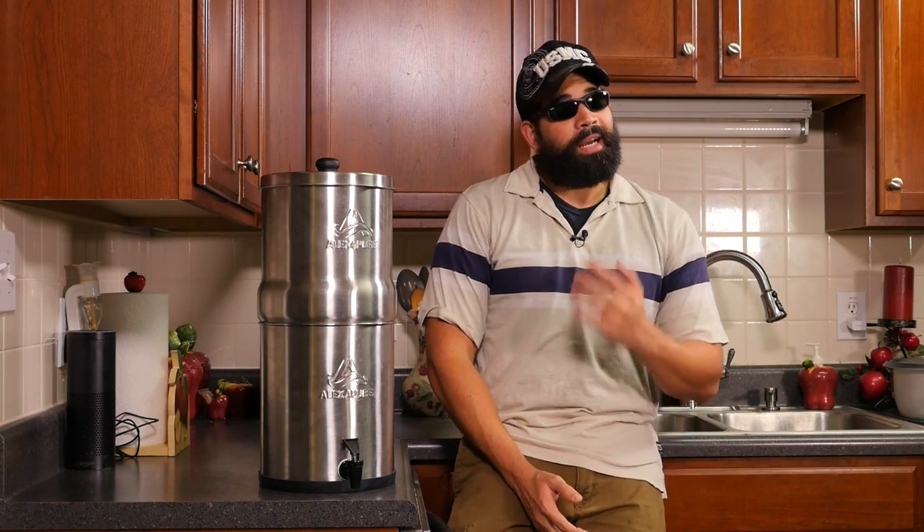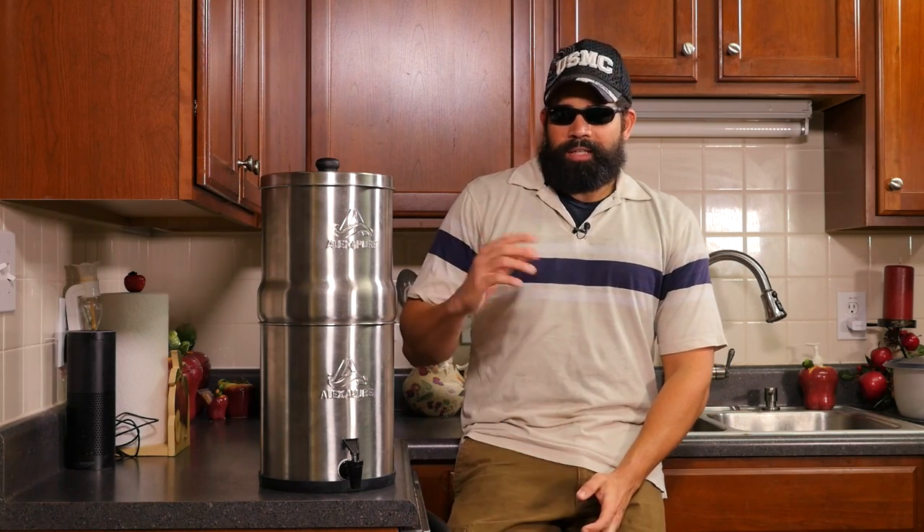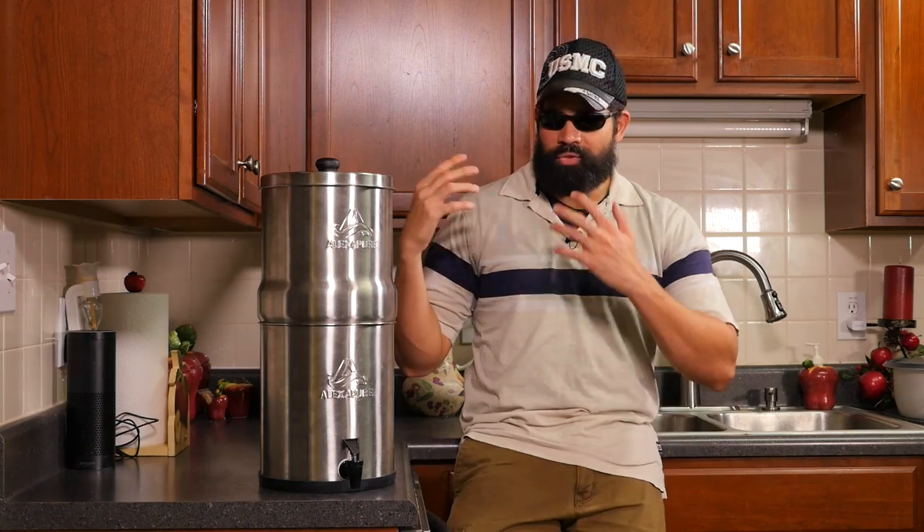I got it about three weeks ago and my main intent is to collect rain water outside whenever I can. The first week that I got it, I put three buckets out there and collected about eight gallons of water. I started filtering and noticed it was going very slow, so I went back and read the instructions all the way through. Not only did I have to clean the inside, which I had done, but I was supposed to run water through it once or twice to flush the system.